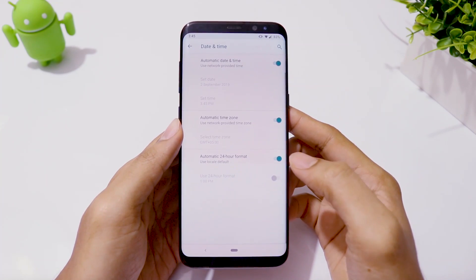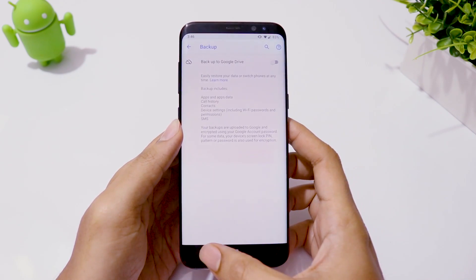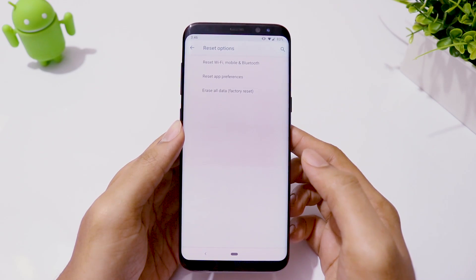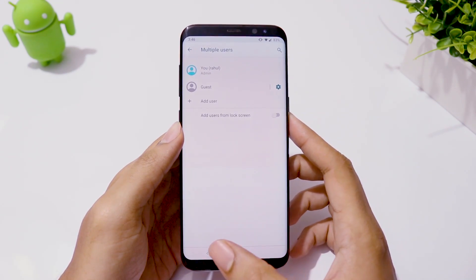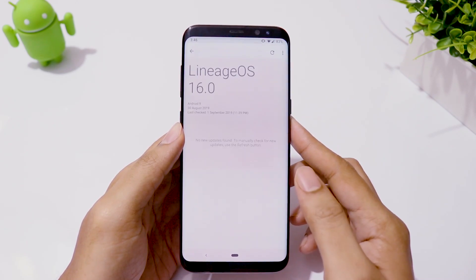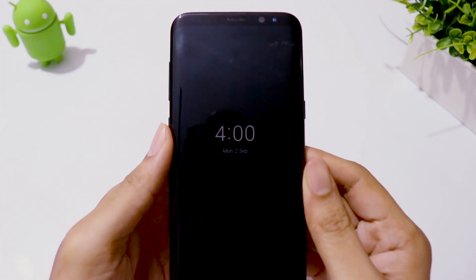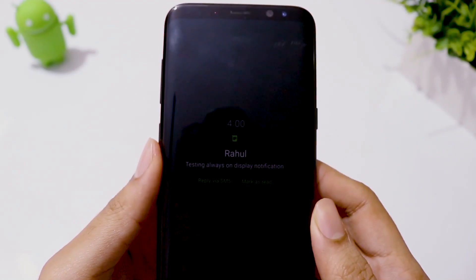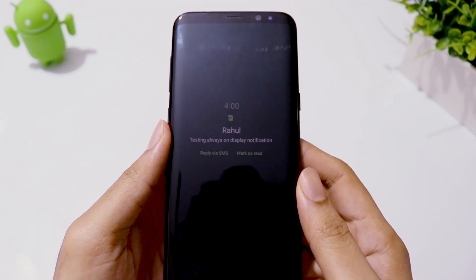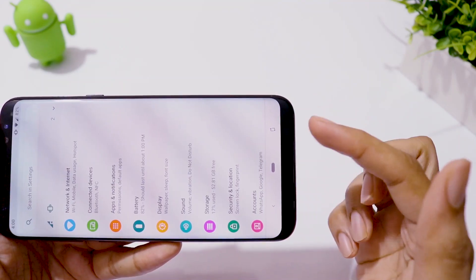Then you have date and time settings, auto-backup of your personal data to Google Drive, some factory reset options, multi-user support, and ROM information. The default always-on screen works great — it displays all app notifications on your screen before you unlock your phone. When you rotate your phone, a little icon lets you rotate only the current tab into landscape mode.